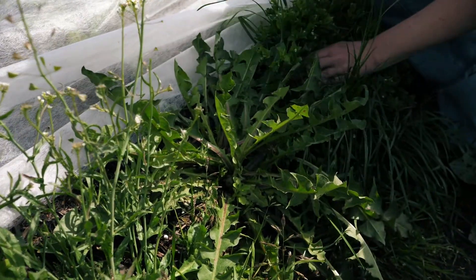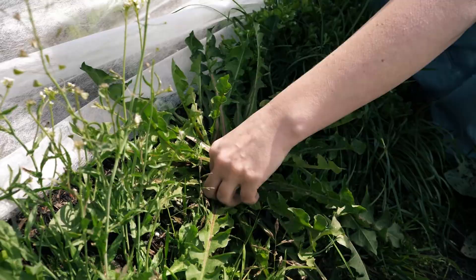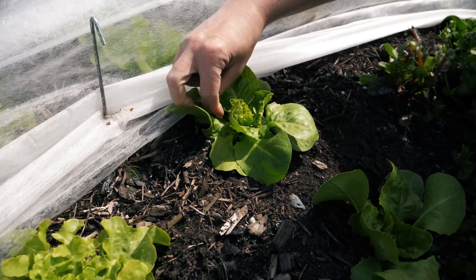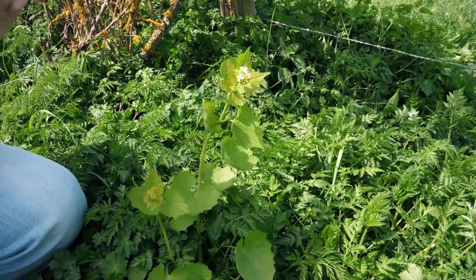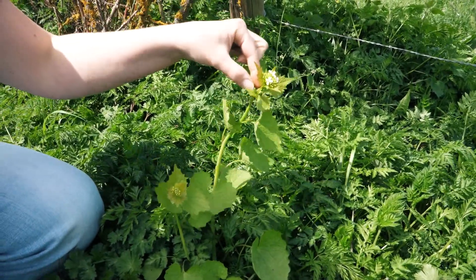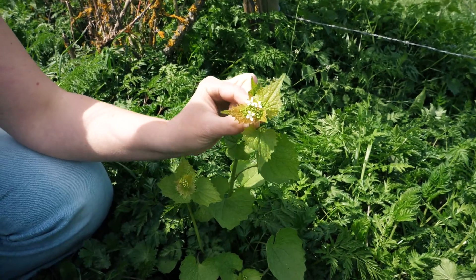Right next to it there grows dandelion. This is a dead nettle. Here on the way to our garden I found something nice — this is a garlic mustard.